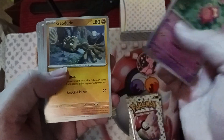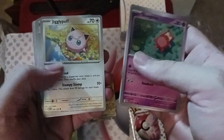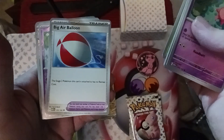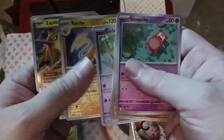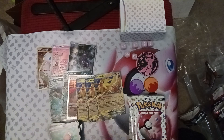We've got Slowpoke, Geodude, Growlithe, Jigglypuff, Nidoqueen — there's my girl — Victory Bell, the big air balloon that makes your stage two Pokémon have no retreat costs, Clefairy, Raichu, and a third Zapdos EX! I guess we're making a Zapdos deck, friends — that's what's gotta happen. We gotta go electric. It's electric!